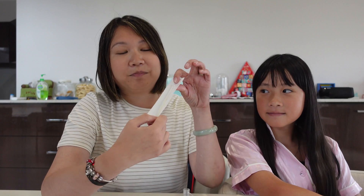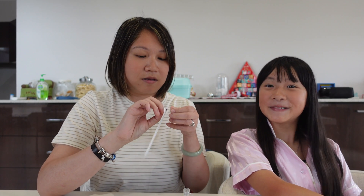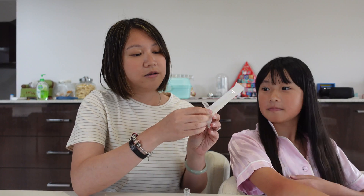Next step, you need to get the swab. Make sure you don't touch the tip of the swab — so be very, very careful. Right here.